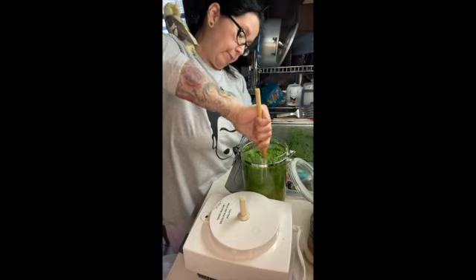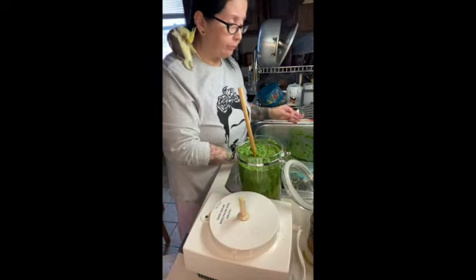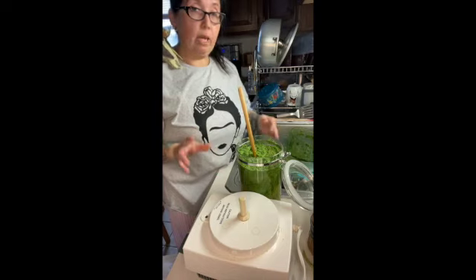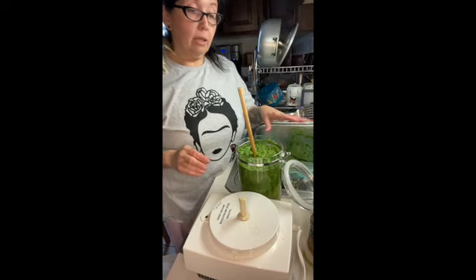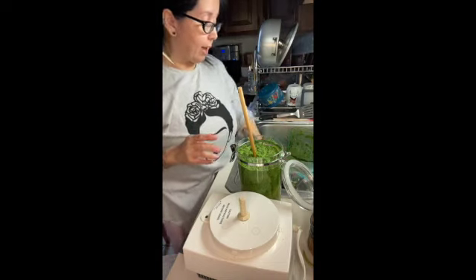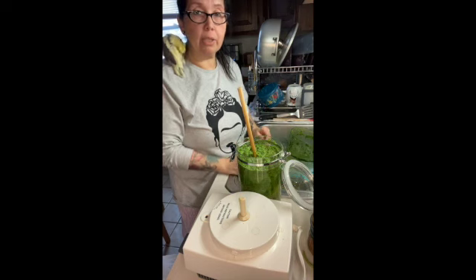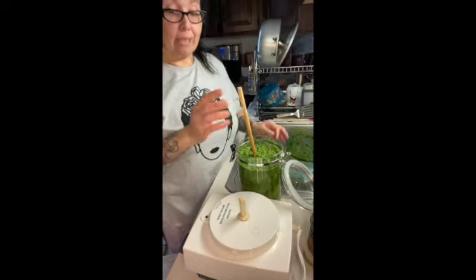Everybody has their different recipes for sofrito — it's not that hard. Use what's available. Garlic is the base, cilantro is the base. After you've got those two, everything else you put in is whatever you want. I use salt, pepper, garlic, onions, green peppers — sometimes red peppers if I have them on hand. A jar of capers, just because I'd rather have them blended into the food. Culantro if you can get your hands on it — usually you can find it in bodegas, but they're hard to come by.